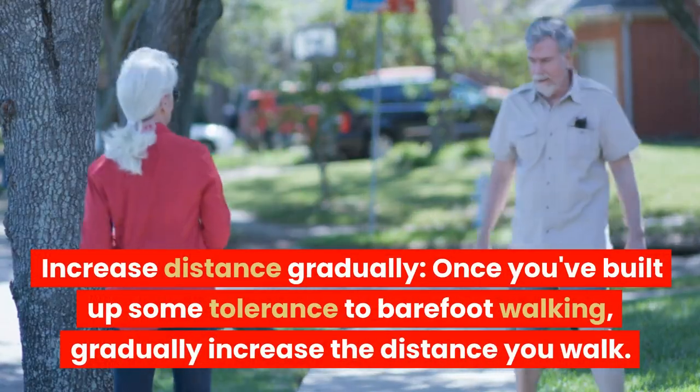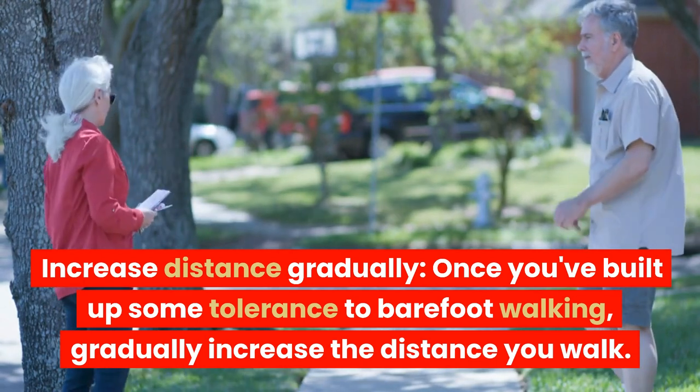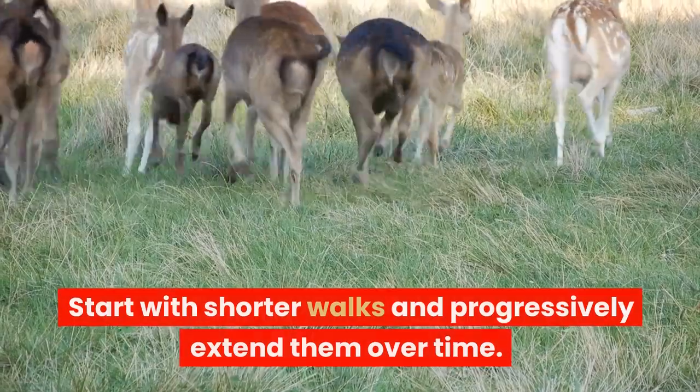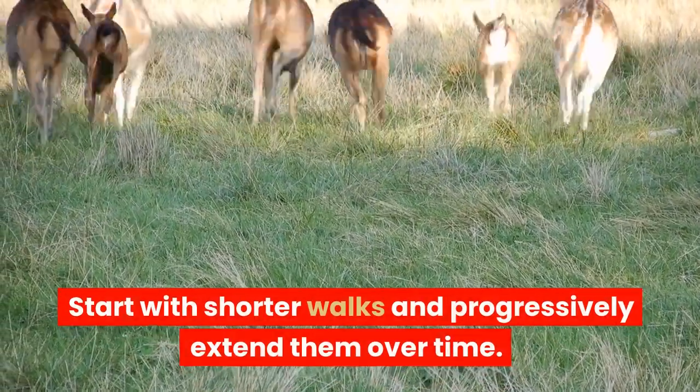Increase distance gradually. Once you've built up some tolerance to barefoot walking, gradually increase the distance you walk. Start with shorter walks and progressively extend them over time.